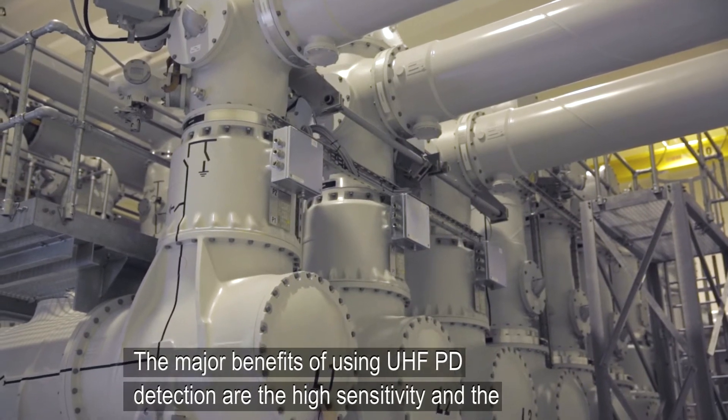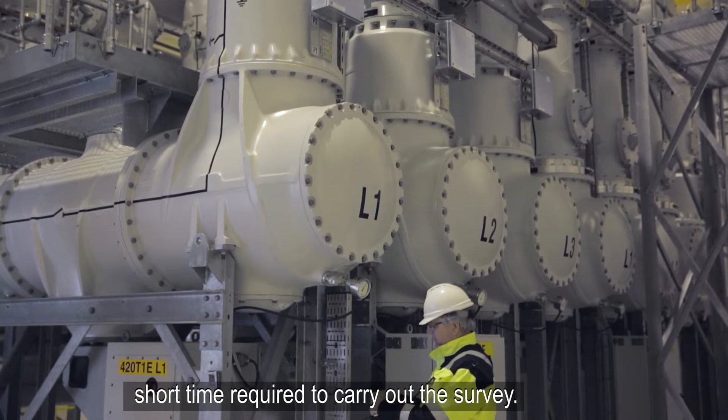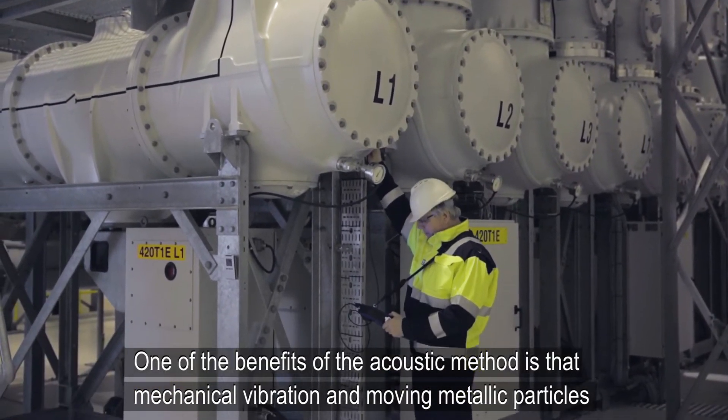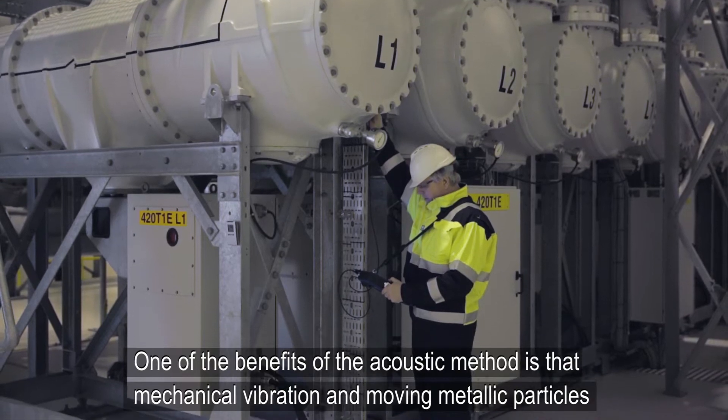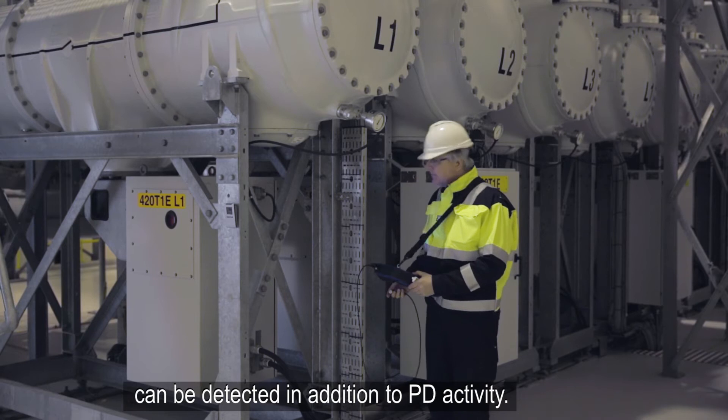The major benefits of using UHF PD detection are the high sensitivity and the short time required to carry out the survey. One of the benefits of the acoustic method is that mechanical vibration and moving metallic particles can be detected in addition to PD activity.